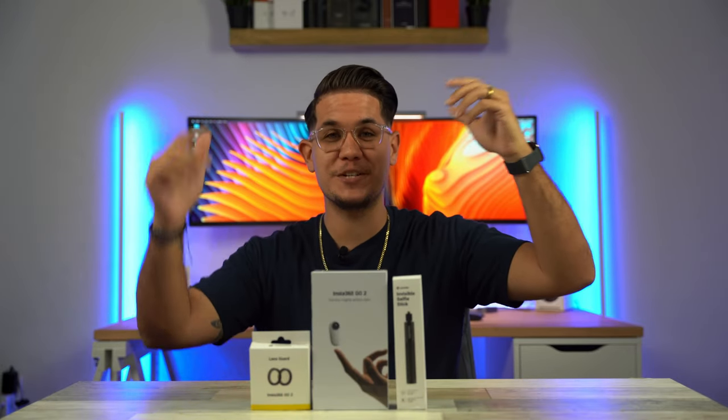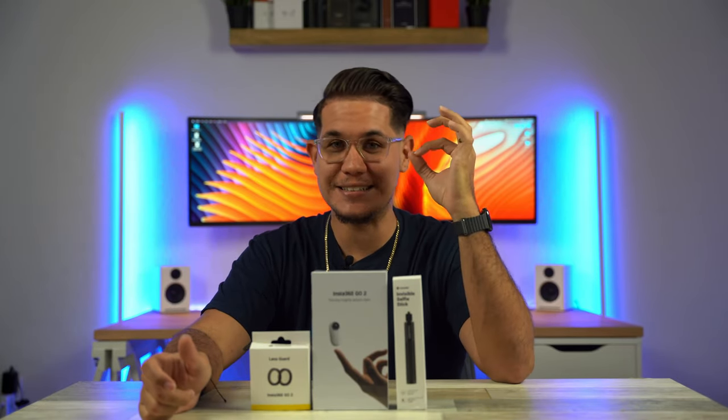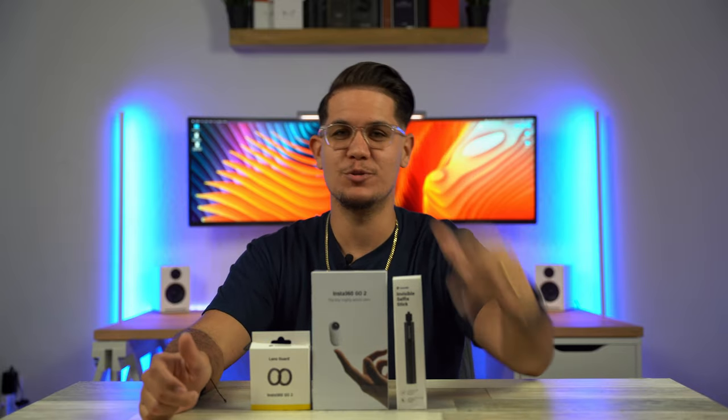Ladies and gentlemen, we are back here in the studio again today. Boy do I got a treat for you guys today. I've been dying to get my hands on this and I finally did. Of course we're talking about the Insta360 GO guys. This little camera is gonna change the game. Stay tuned and watch.